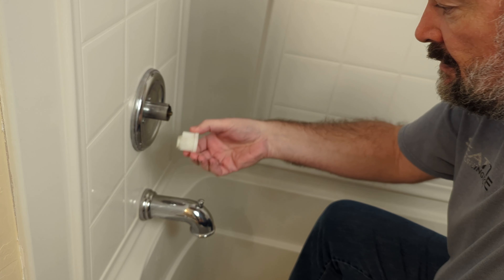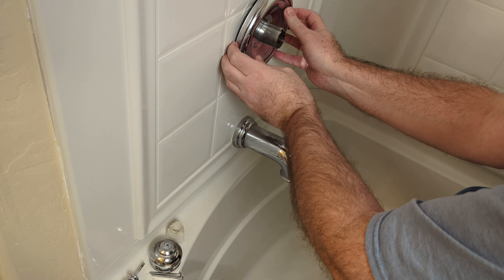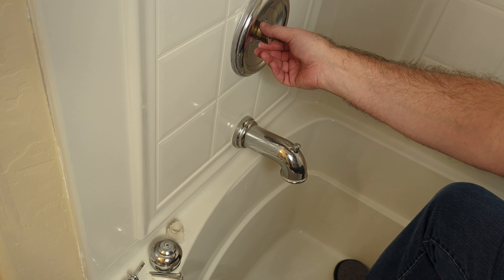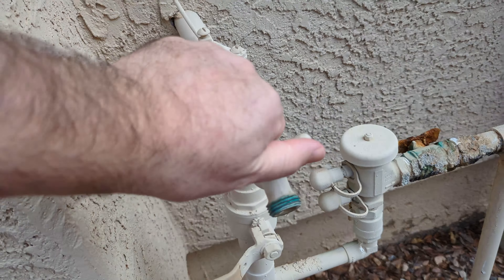Pop the cap on the handle. Unscrew the handle with a Phillips head screwdriver. Take out the gears. Take off the cover. Taking this plate off is optional, but I've dented these up in the past so we're going to go ahead and take it off. You need a Phillips head screwdriver to take out these two screws.